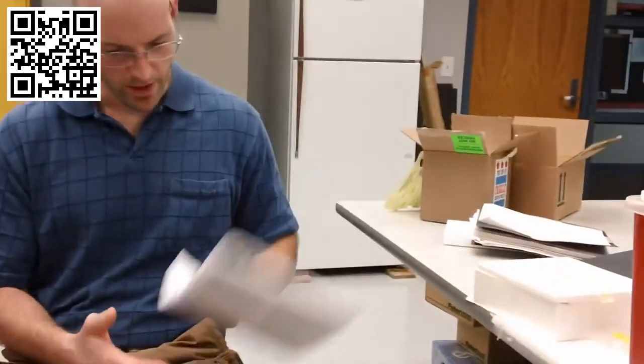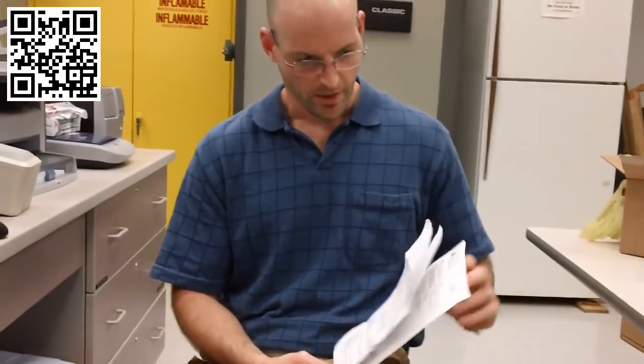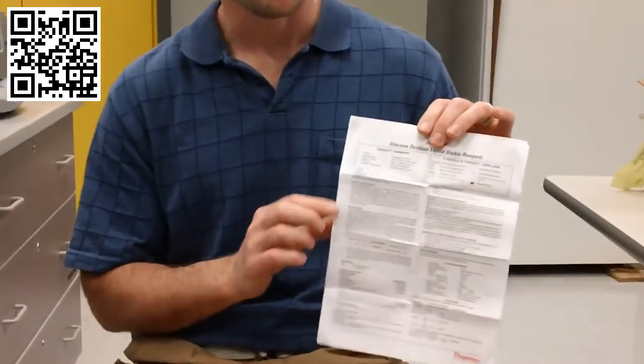Today we're going to talk about how to set up your protocol for the KC4 microplate reader. Before we get into the system, there are a few things you'll need to have on hand. First is a copy of your assay insert sheet, which is the sheet that comes with your assay kit. So if you're doing glucose, cholesterol, or hemoglobin, it'll all come with a specific procedure insert sheet.